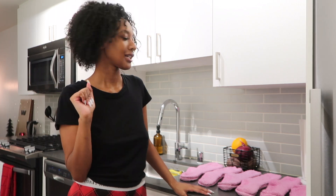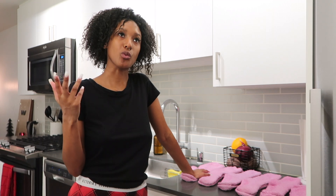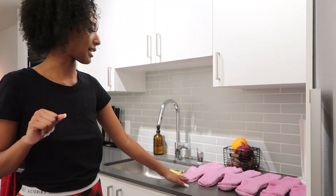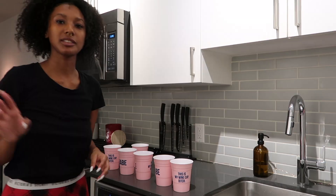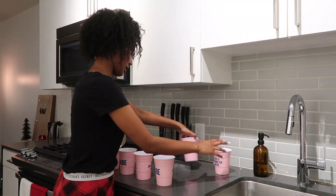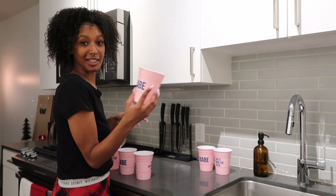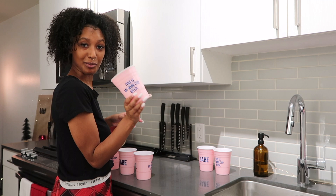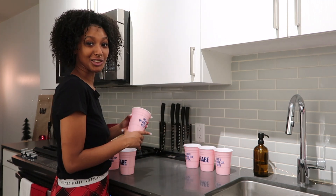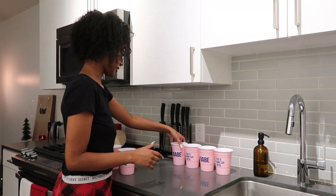If you're wondering why I'm dressed in Christmas gear, it's because I made it a Christmas pajama party. The Babe brand just wanted us to have a nice self-care night, so I was like, well, how about I make it festive since it's Christmas time. Now that the socks are set out, I'm going to set the cups out over here. I just got done washing them all. They all say 'Babe' on one side and 'This is my wine cup' on the other side — I think that is so cute. Their whole brand is really cute and I really like it.